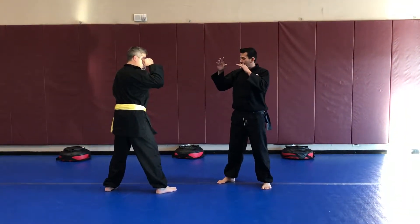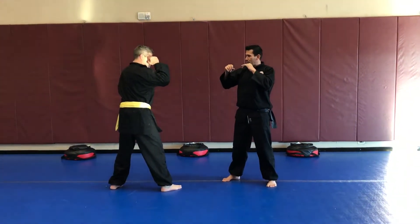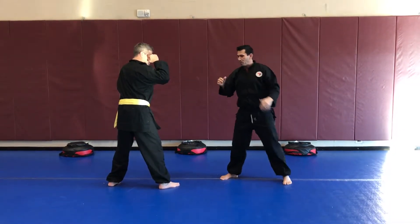Derek and I are going to demonstrate the position. Right now we're both in that south top position here. I have a couple different options.